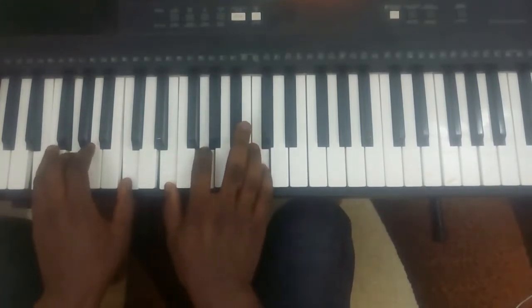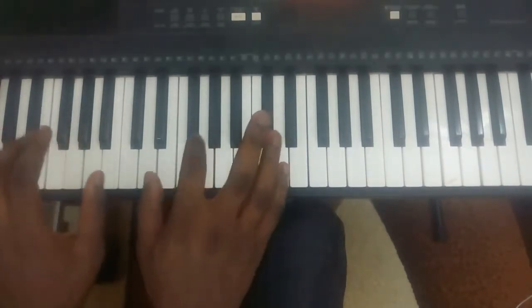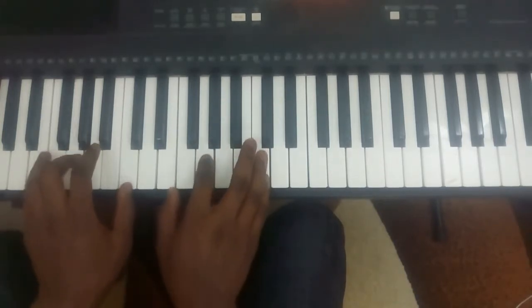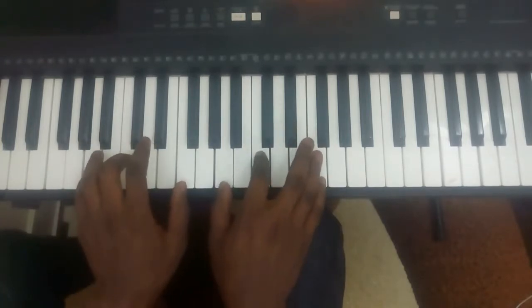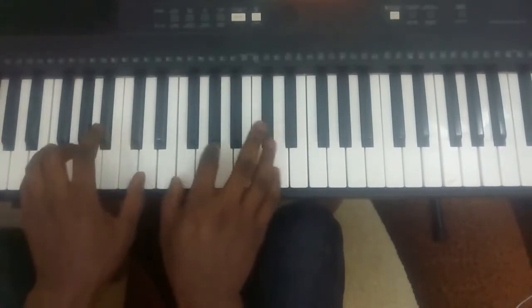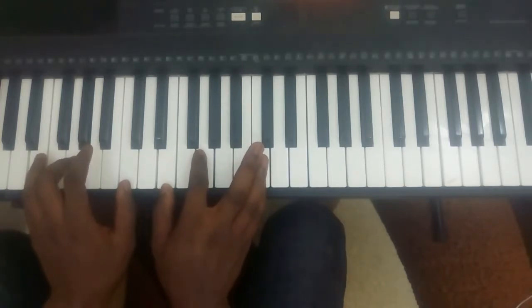Before you play arpeggios you should be able to do the roots, the block chord. Block chord means playing everything at once. So the first exercise I want you to do is everything in first inversion.